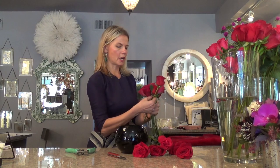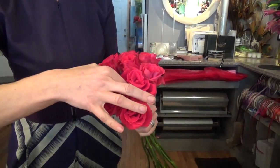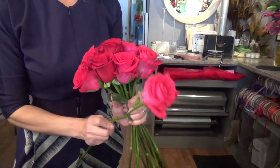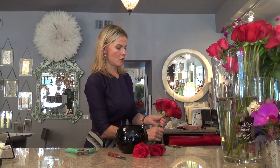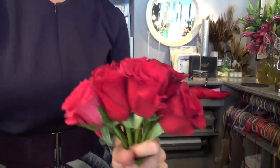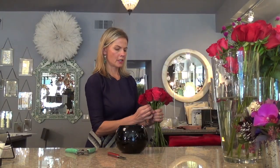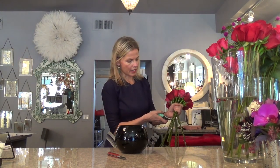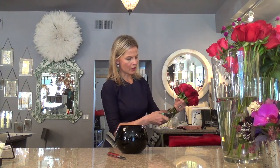Keep turning it as you can see, and find the next empty spot that needs a flower. Pull the middle ones out a little higher and the ones towards the side a little bit lower, tucked in, so you create this beautiful dome shape. See how I'm adjusting it in my hands — then I use my clippers and give it a simple cut, cutting it a little bit in a V-shape down here to create that dome shape.